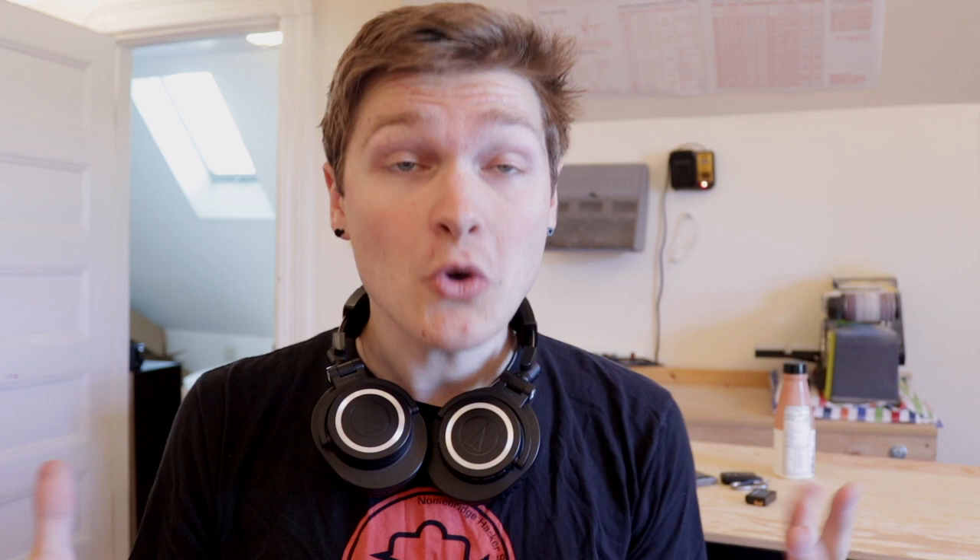I kind of think about everything that I build as breaking down into three main components: the body of the thing, the brains of the thing, and the personality — like how it behaves. That very neatly breaks down into the mechanical, the electrical, and the software. So I'm going to break down my shop into those three bits, because that's how I think about building things.